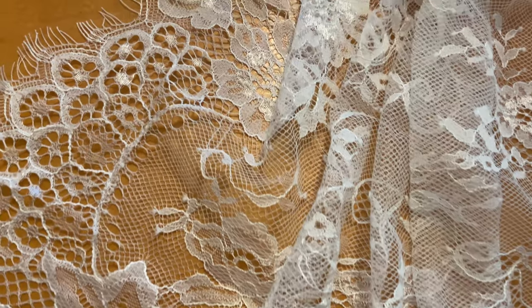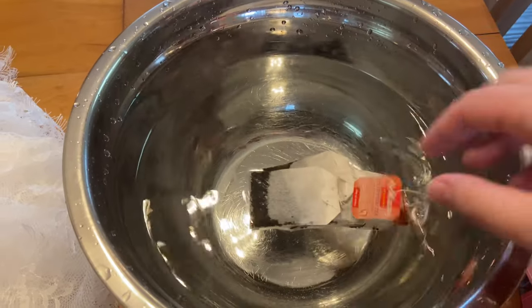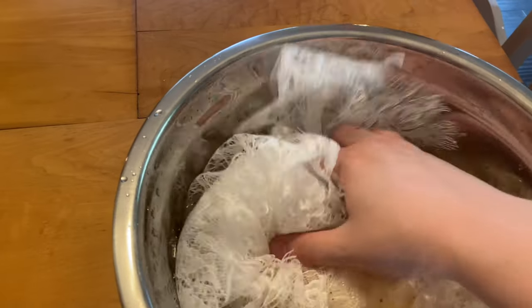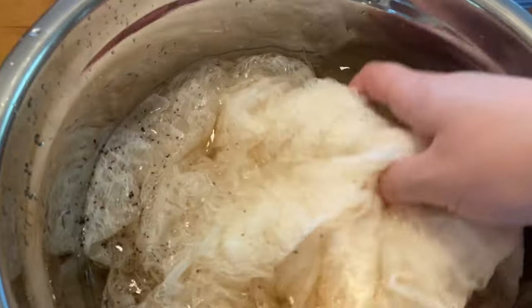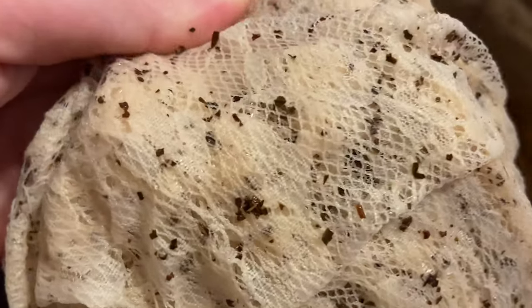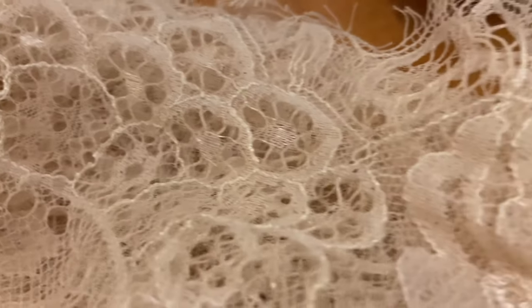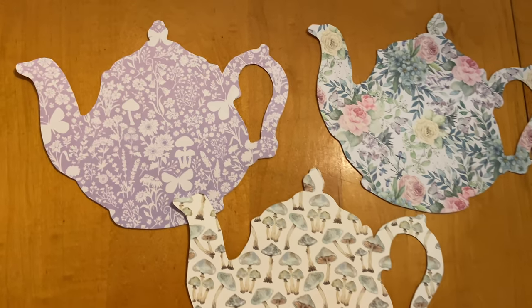I got some lace fabric off of Amazon for my tablecloth and it was quite a stark white when I got it - a little too bright for the vintage look I was going for. So I decided to dye it with some tea to give it an aged effect. I just went in with some warm water and a couple of tea bags and then added my fabric. This was a polyester material and it took the tea really well - I only needed to leave it in for about an hour and it got a really good color. I love how it came out - it gave it more of a romantic vintage feel.